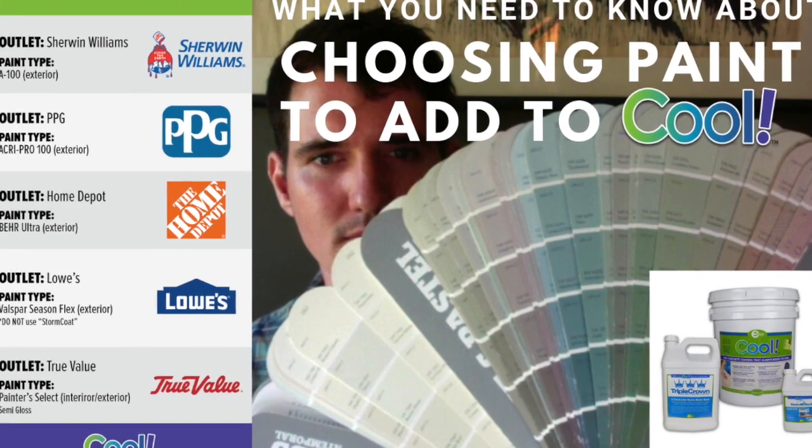Hey everybody, Jeff with Encore Coatings here. Today is May 6, 2020. Thanks for watching as always. Today I want to talk about paints, all different types of paints, and this is in regards to the cool pool deck system and what paints you need to add to that product or maybe paints you want to avoid.